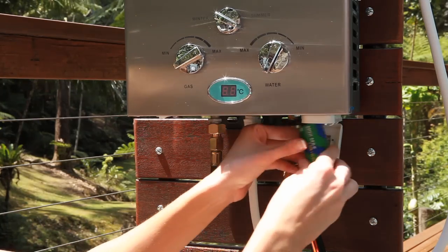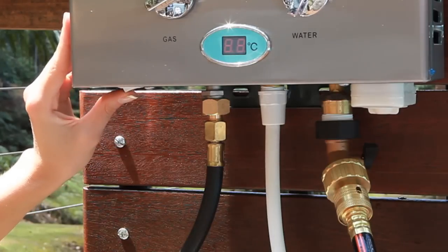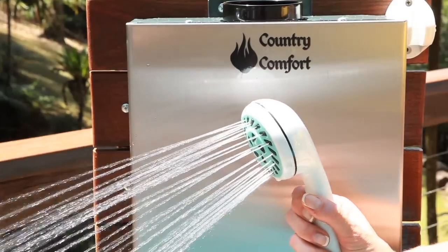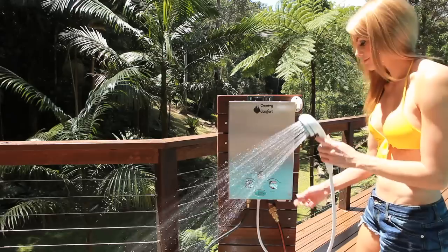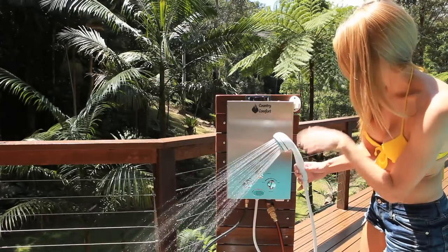You insert the batteries into the compartment located on the bottom, and this switch here turns the unit on. When ready to use, simply turn the water on and the unit will automatically be ignited by the piezo ignition, which is activated by water pressure. As you can see, as soon as water passes through, the unit is automatically ignited.